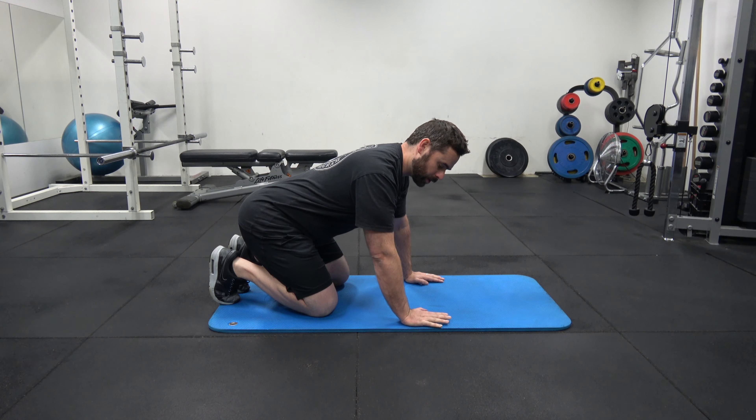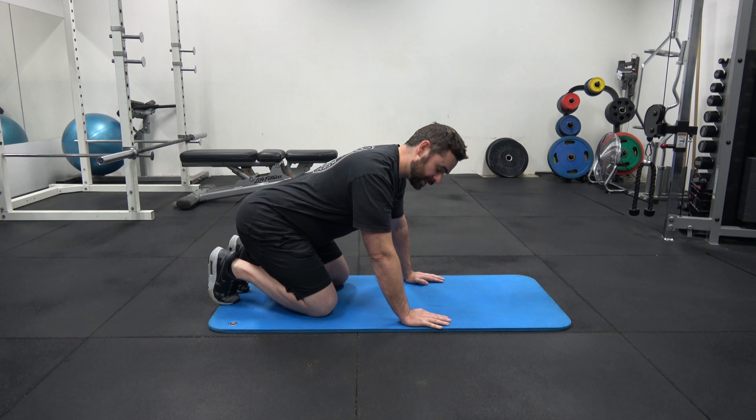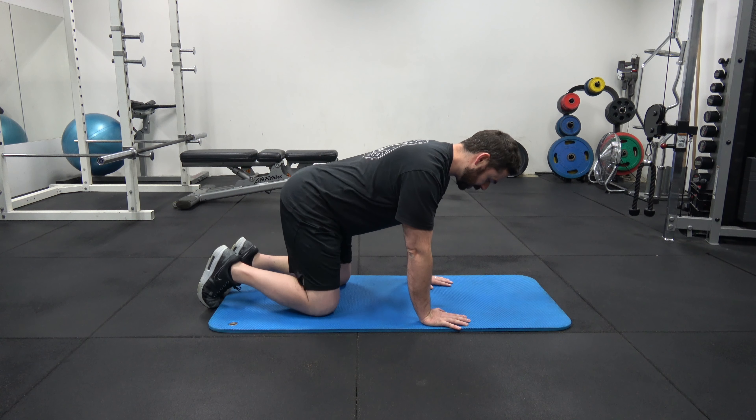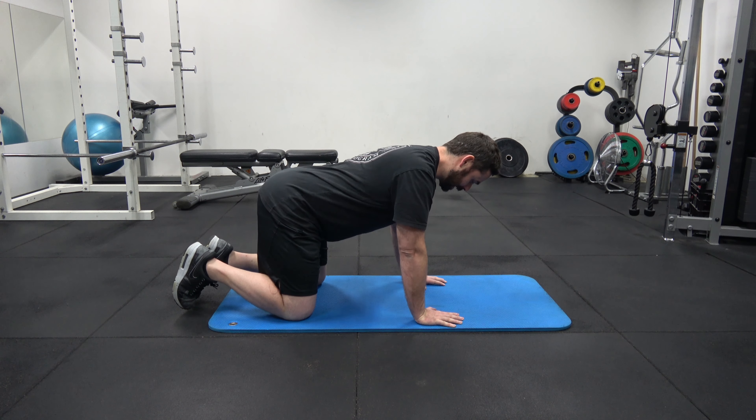Bird Dog, level one. The Bird Dog exercise is one of those ones that people have probably seen before. Trouble is, the way you might have seen it done or taught before is actually slightly wrong. A good way to gauge whether it's right or wrong is: if it feels very hard to do, chances are you've probably got it right. If it feels very easy or you can't really work out what the challenge or the point of the exercise is, chances are you're probably doing it incorrectly.